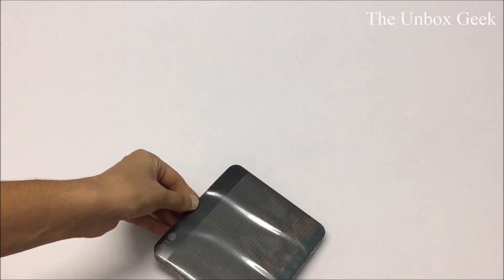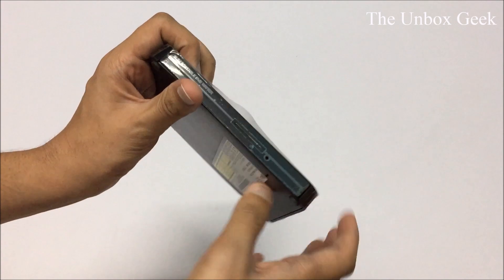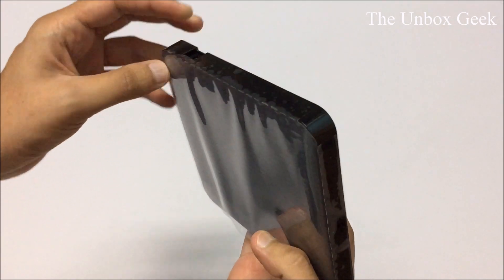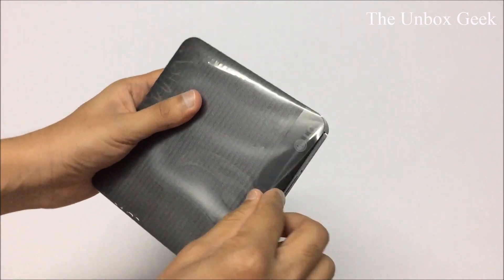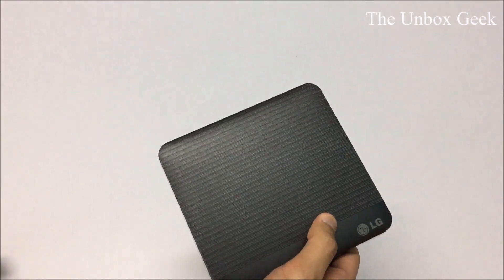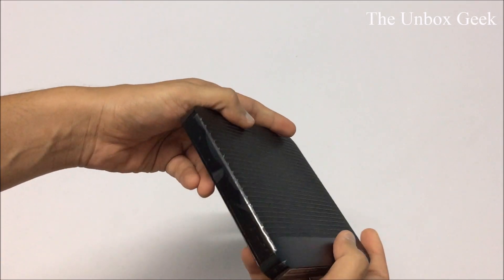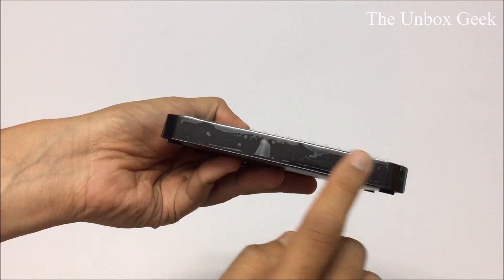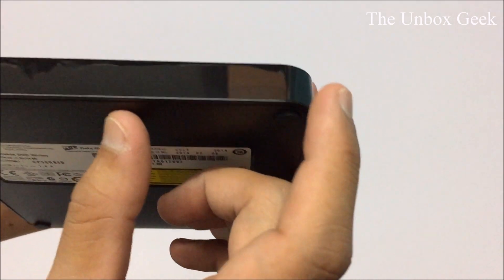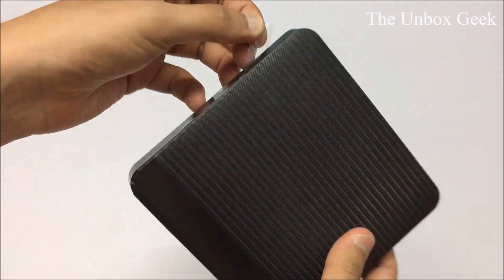I'm just trying to figure out how to take this plastic wrap off — sorry for making you wait. There we go — a very very simple design, nothing much about it. The sides are glossy, all around — this is gonna be a fingerprint magnet.